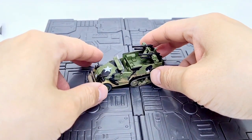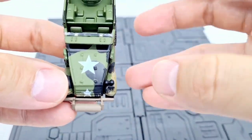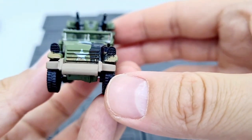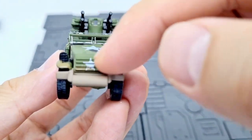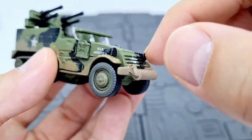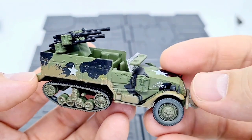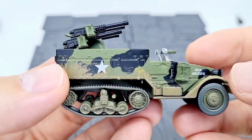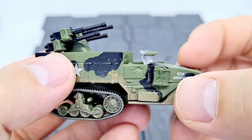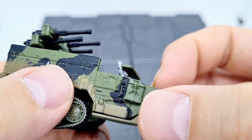Here we are — lots of details on this one, so let's get straight into it. At the front we've got a couple of white stars, a grille pattern, and all of this drenched in brown mud as if it's been through all kinds of battle areas. There's also a code on the side.